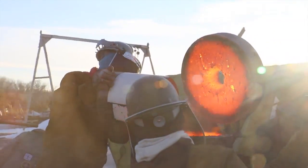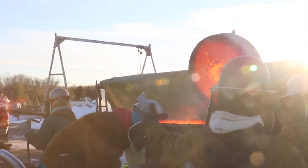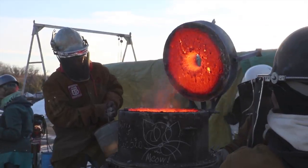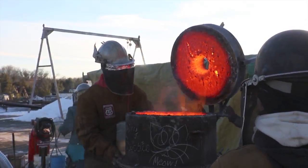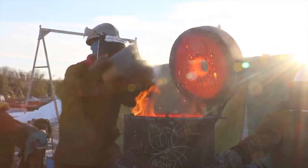Once the furnaces are hot enough, 50-pound charges of coke and iron are loaded into the top of the furnace. The coke, a coal-like product, is placed in first as a fuel. The iron filters through it as it melts and collects into the well of the furnace.